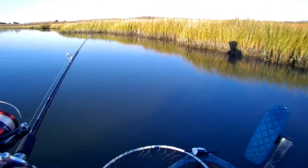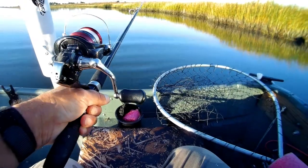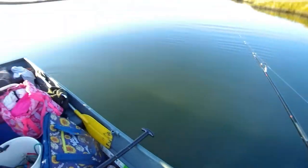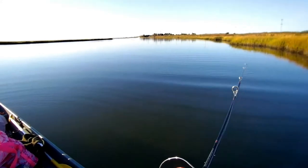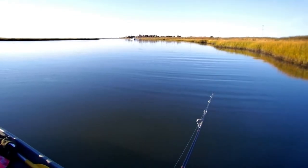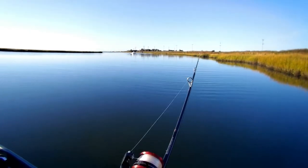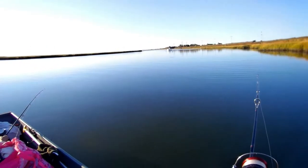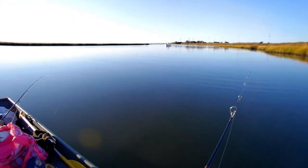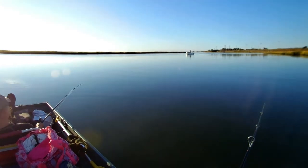The good thing with the weight on the bottom, you won't get as many snags. Because the hooks are up around the bend. Oh, this is a nice drift. That's what we've been waiting for.